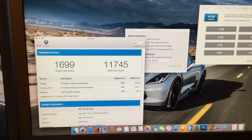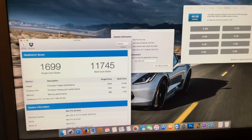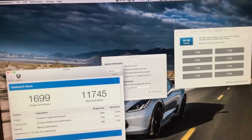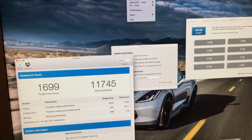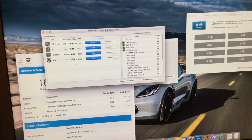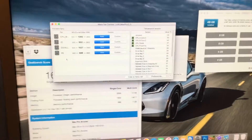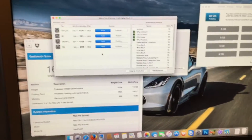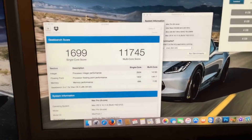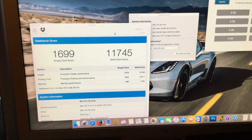And here's the end result. We got an 11,745. I'm going to put the Mac back to the way it was. If you've noticed up in the corner, I do have Mac Fan Control running, but I only run it to monitor fan speeds. There is nothing changed here — there's no custom fan curves whatsoever. This is actually the Mac. I'll put the system back to the way it was and we'll compare some results.